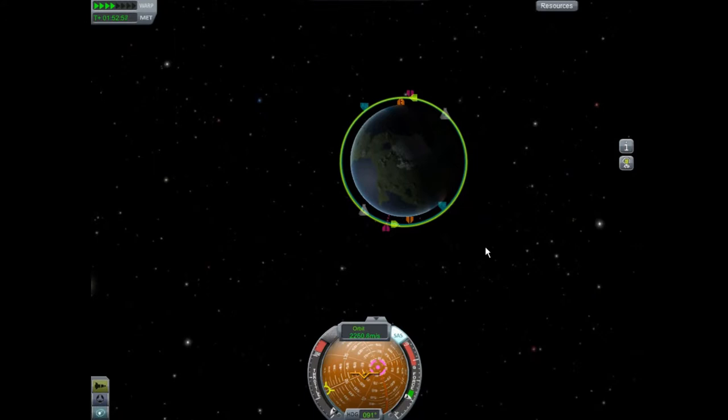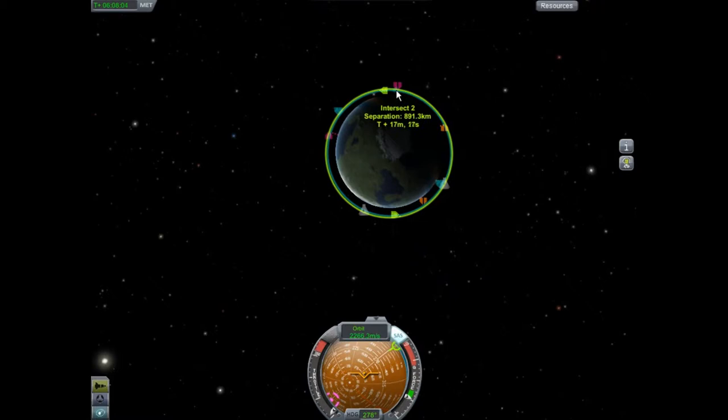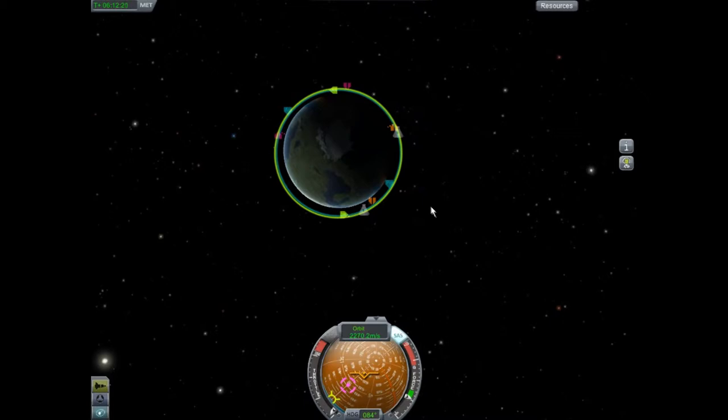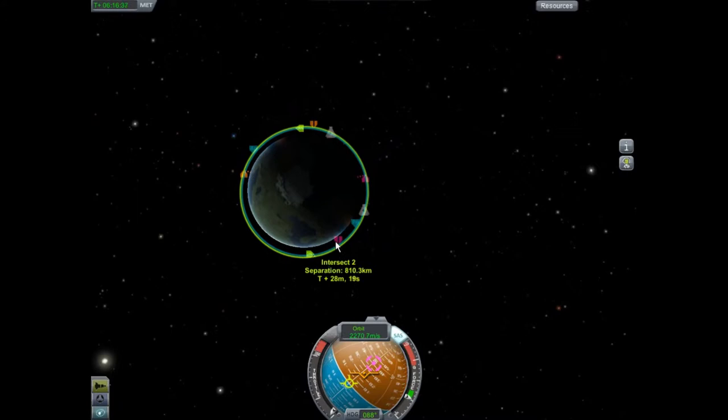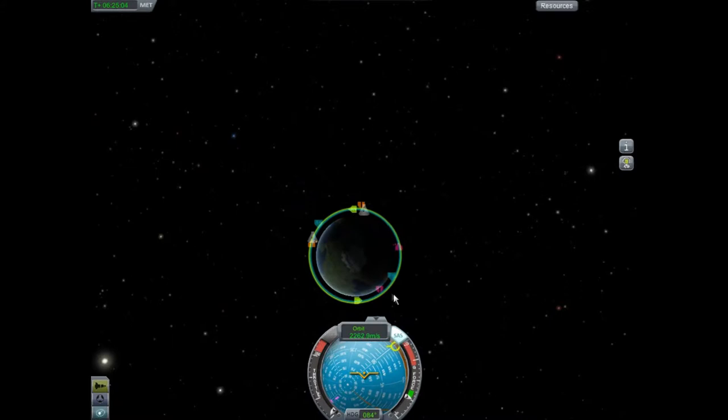Update time — look how close we are getting now with these intersects. We are 925 kilometers away. Watch it as it gets ever closer — we are now 925.5, and we're getting 100 kilometers closer with each orbit. So about 7 or 8 more orbits and we should be good to go. I'll see you guys in just a moment.